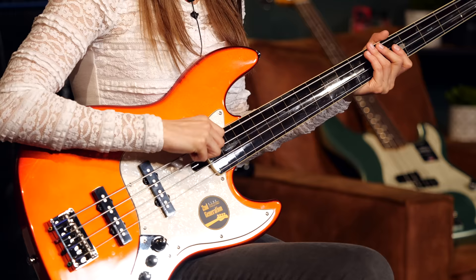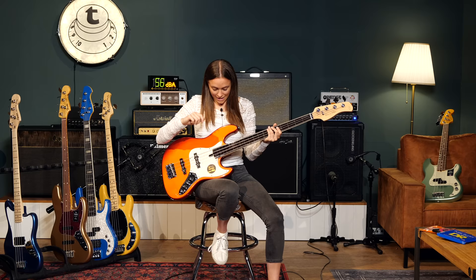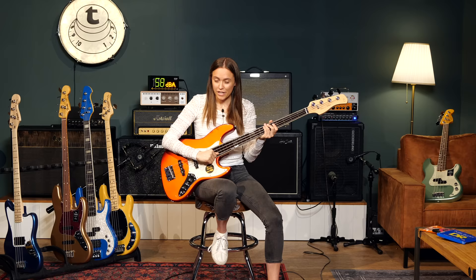What is also different on this bass are the strings. They are flat rounds in comparison to the round rounds I just played on all the other basses. They are really smooth, and they sound warm and round.